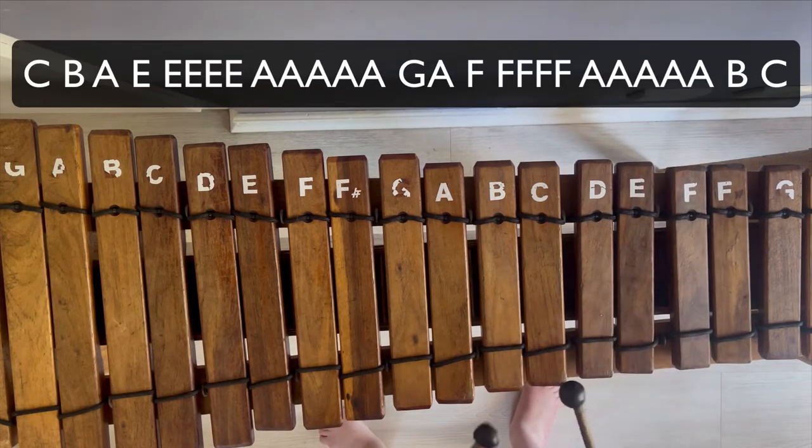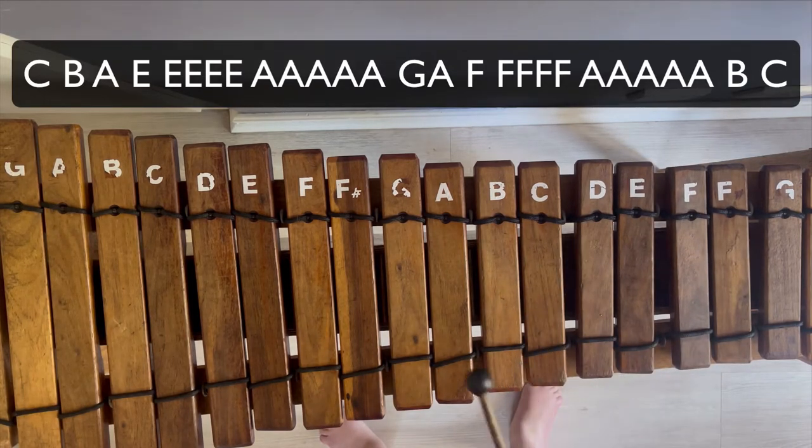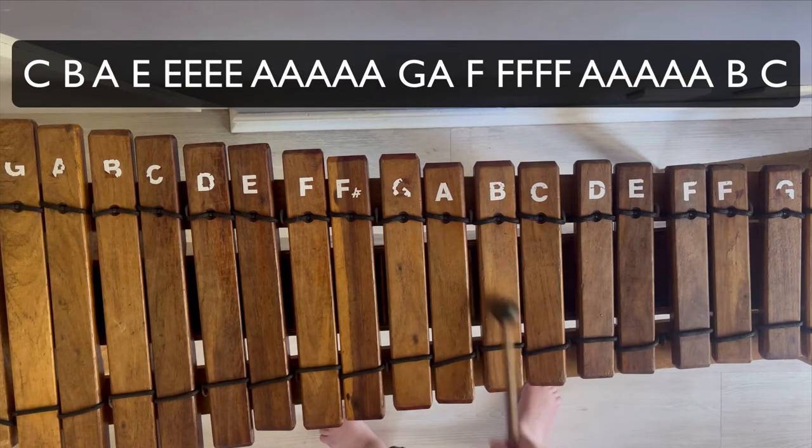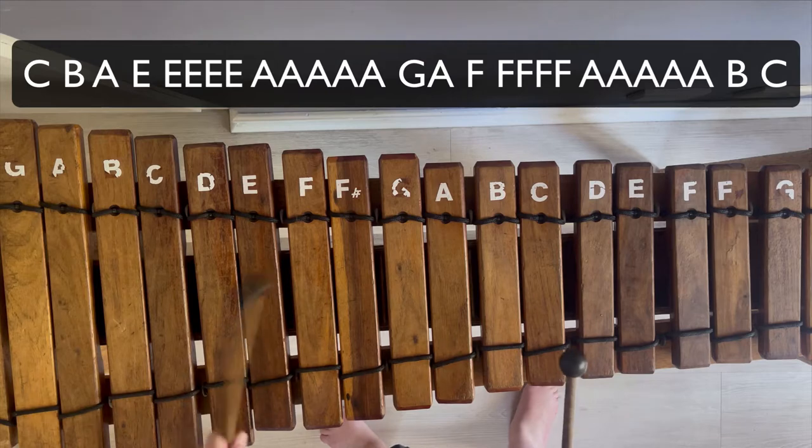So the first thing you're going to do is you're going to go C, B, E, A, E. So it's going to sound like this. Then you're going to play E four times. So you're going to go...